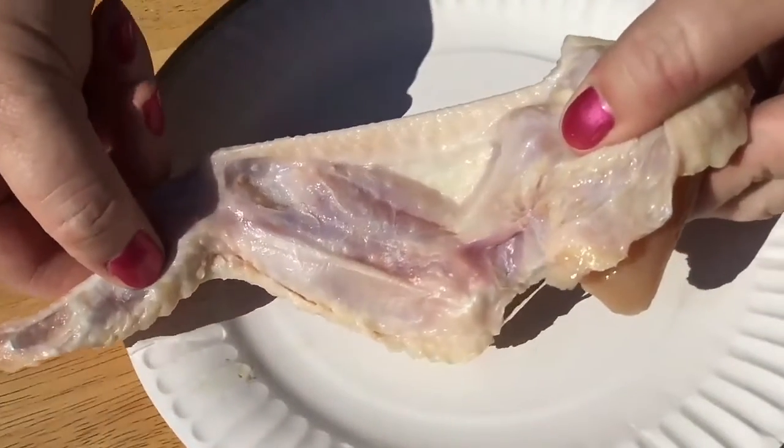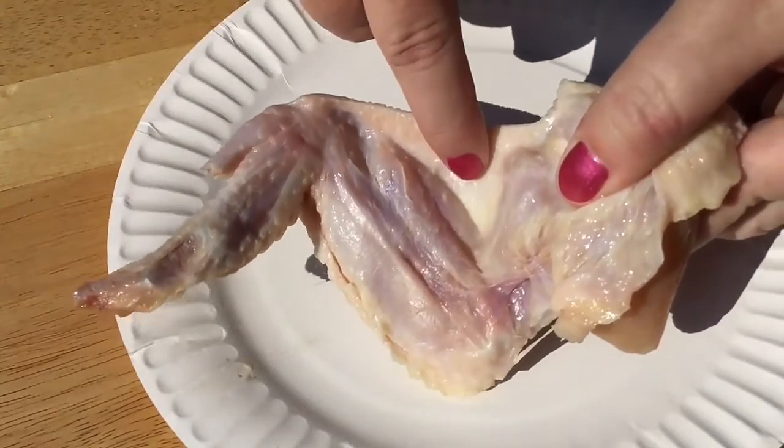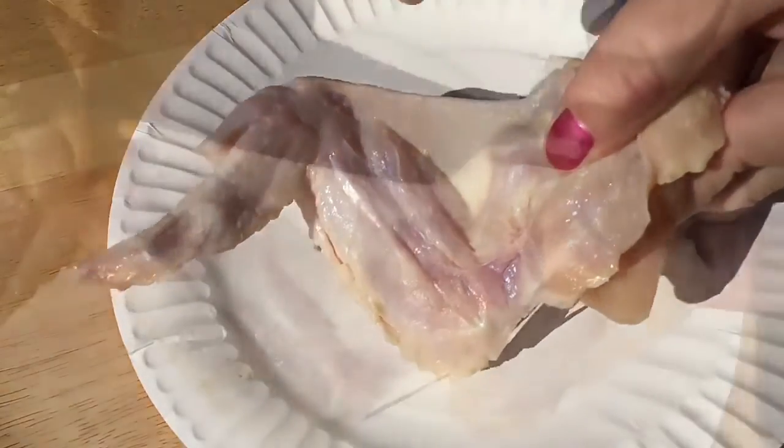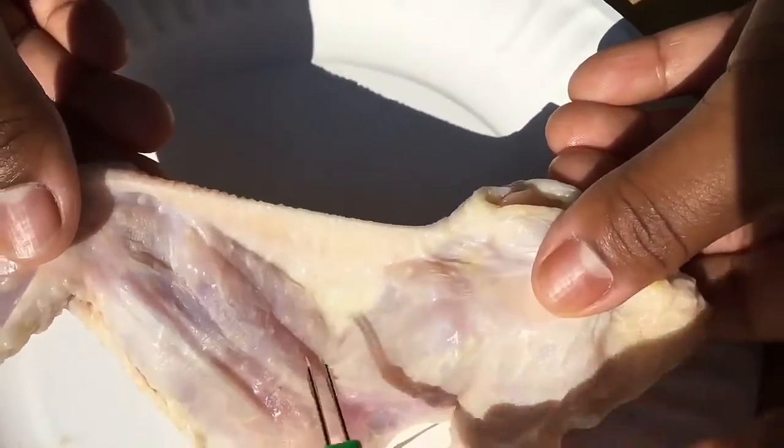You will be vaccinating your chickens in the portion of the wing called the wing web — it is the thin part located here. You can practice on a store-bought chicken wing, being sure to press all the way through the wing web.